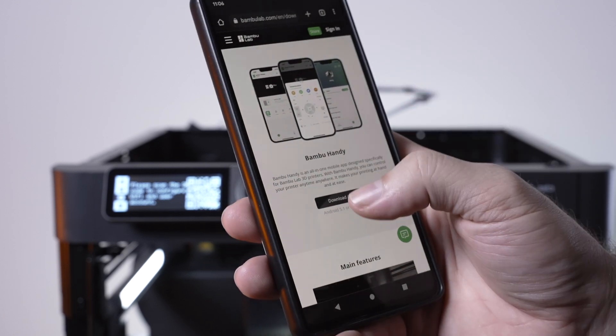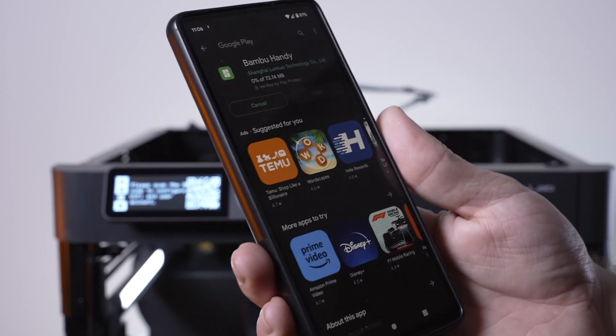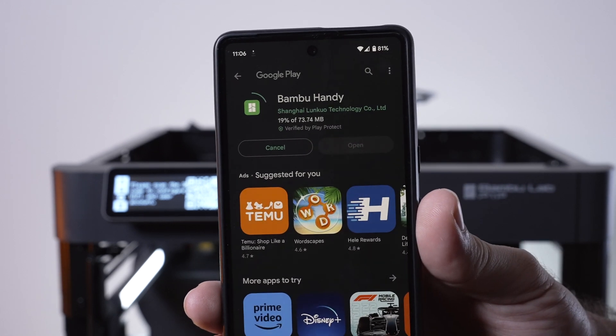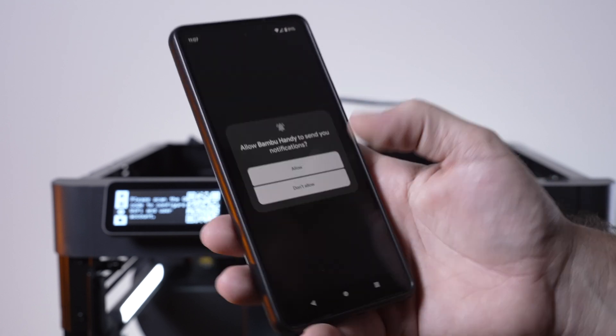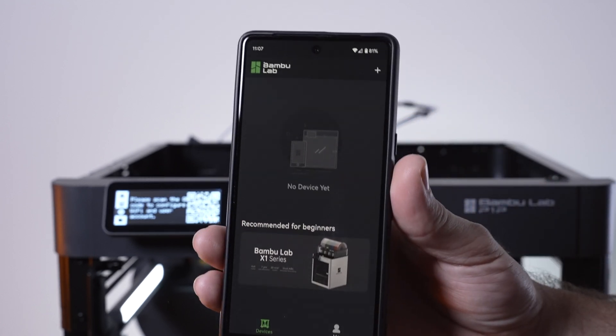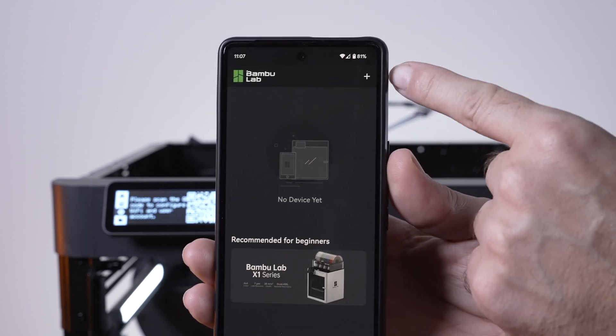Here we are at the App Store — let's install it. It is 73 megabytes, almost 74. It's downloaded, so let's open it up. We have to agree to privacy protection, allow notifications, and this is our main screen. Let's go ahead and click on this plus button.